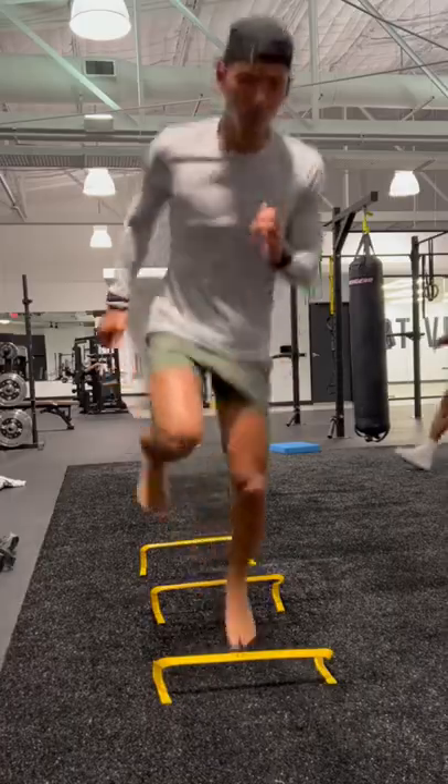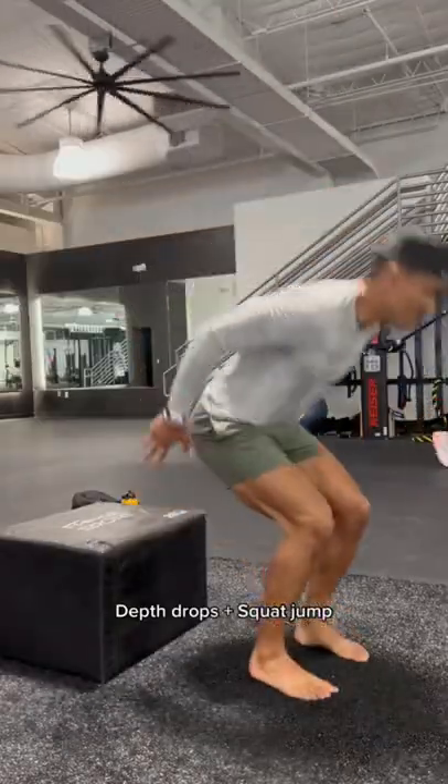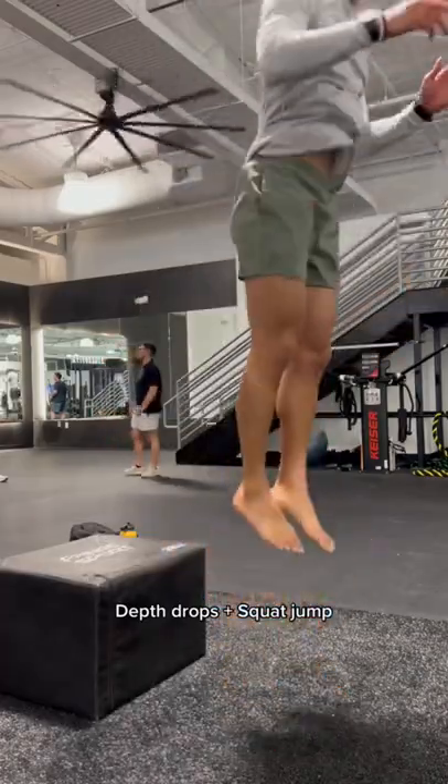Speeding it up, we're doing our lateral high knee steps. Let's grab a box or a bench, we're working on our depth drops. This is gonna help your body absorb the ground and then create force.